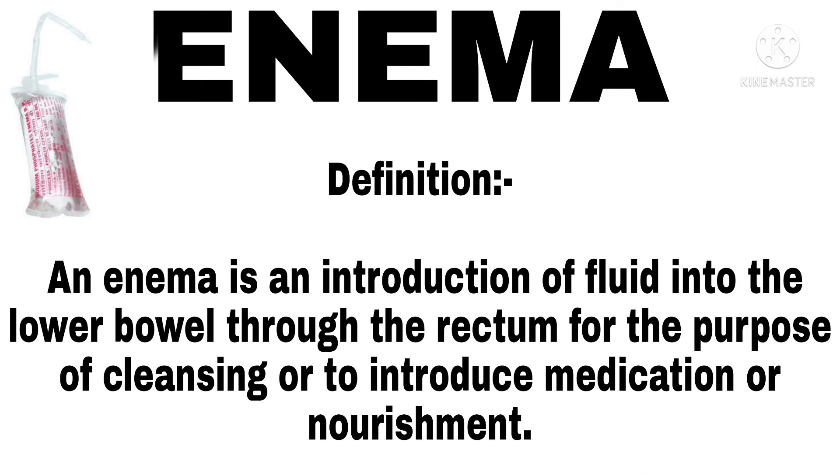Enema. An enema is an introduction of fluid into the lower bowel through the rectum for the purpose of cleansing, or to introduce medication or nourishment.